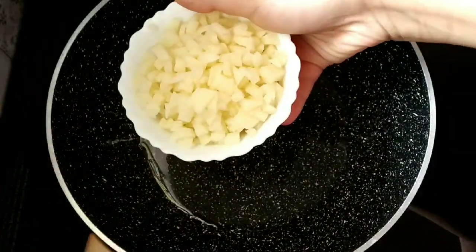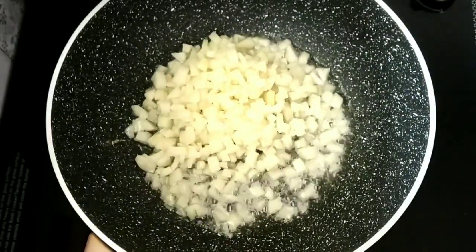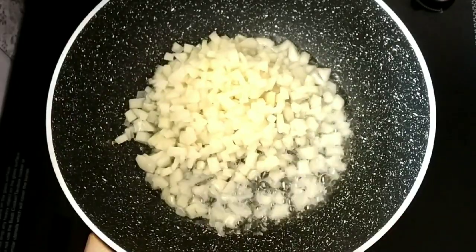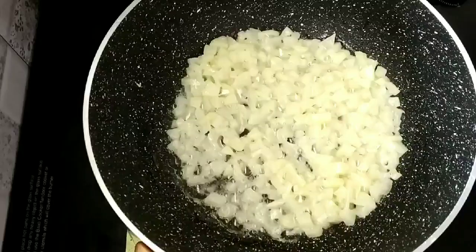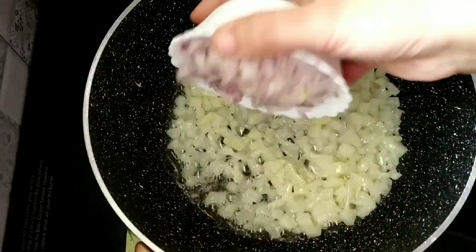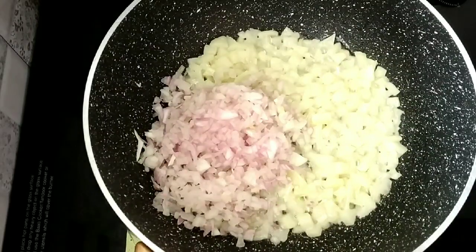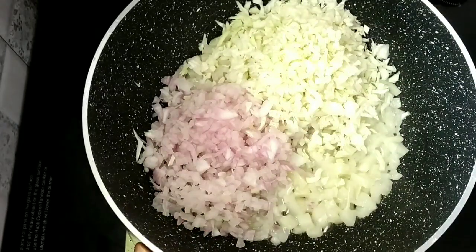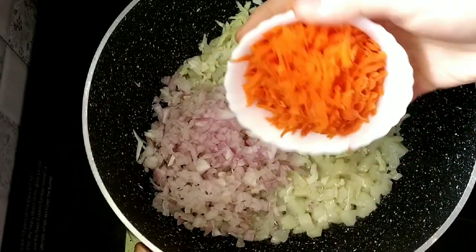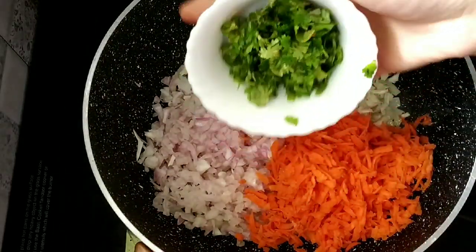Cut the vegetables into small pieces. Put a nice onion in the pan and put a nice carrot in one cup. We can use the vegetables if you want.